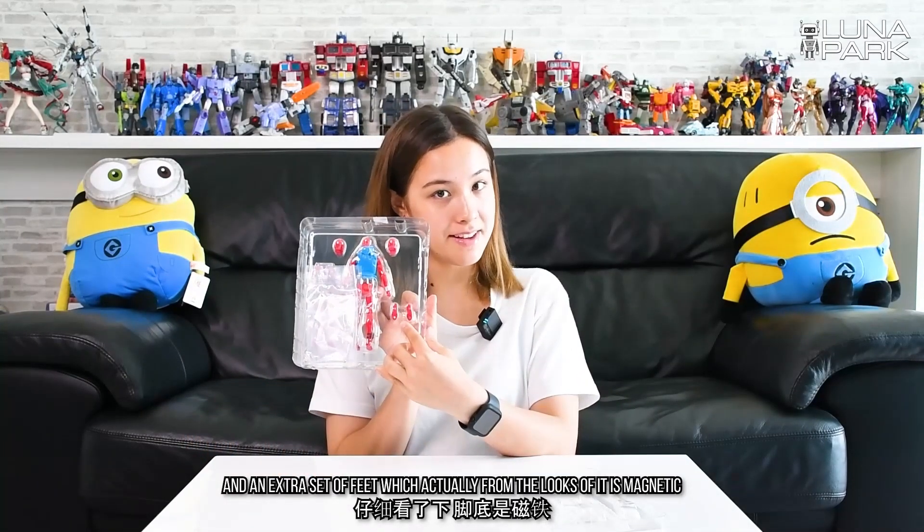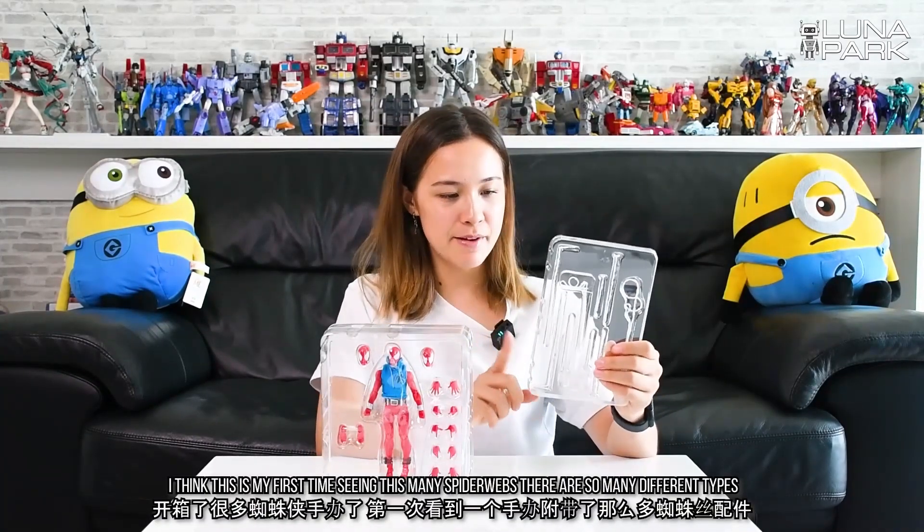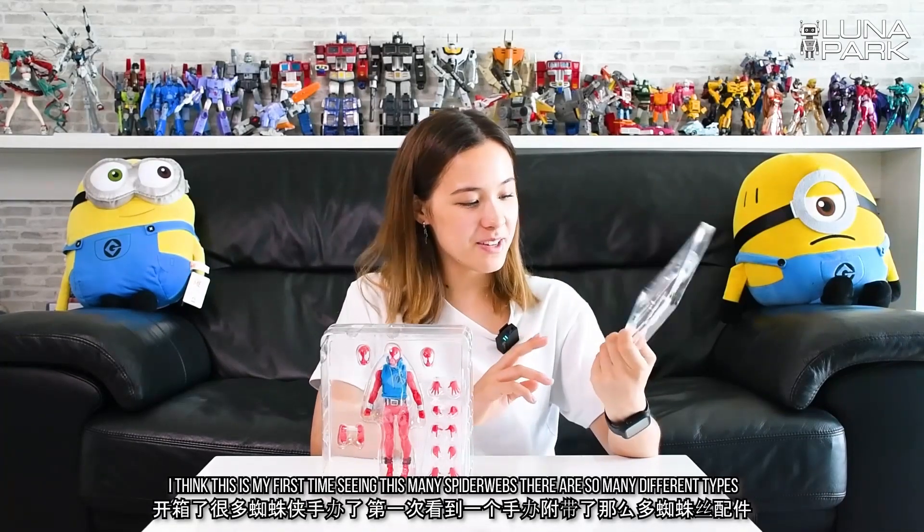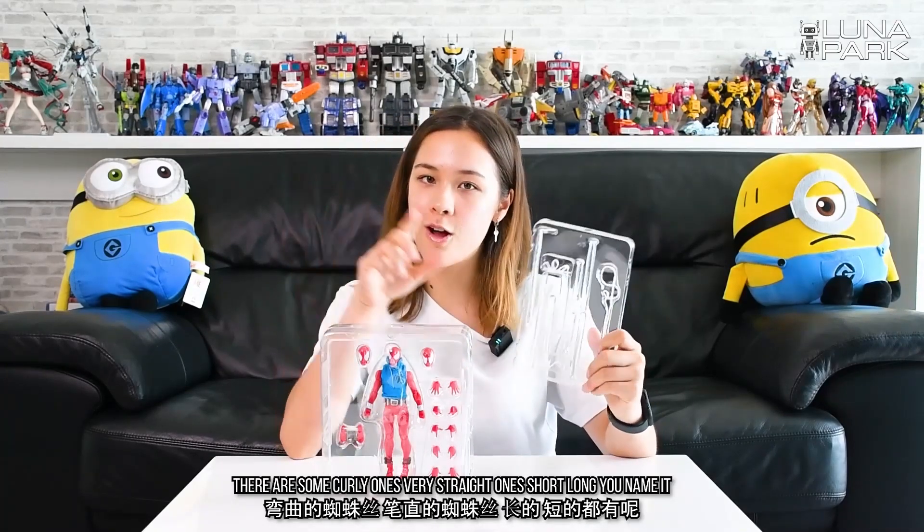Which actually, from the looks of it, is magnetic. Over on this side we have all different types of spider webs — I think this is my first time seeing this many spider webs. There are so many different types: there are some curly ones, very straight ones, short, long — you name it.